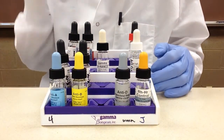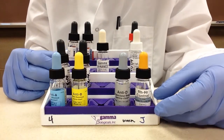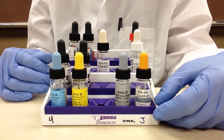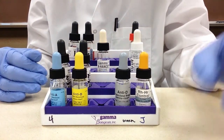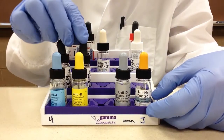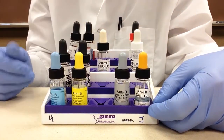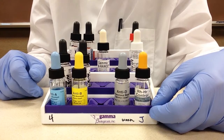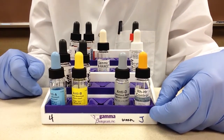When it comes to pipetting reagents, the rule in blood bank is that you always pipet clear reagents or liquids first. The basic idea is that you are combining plasma, serum, or anti-serum with patient cells or reagent cells. It's very important to pipet clear liquids first because if you pipet cells first, it's hard to tell if you've added the other reagent or liquid.